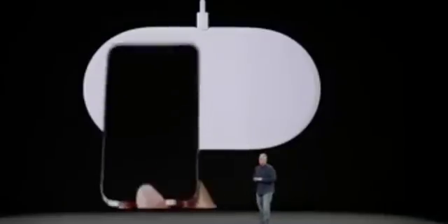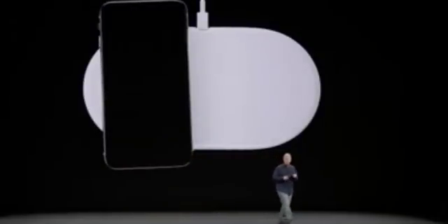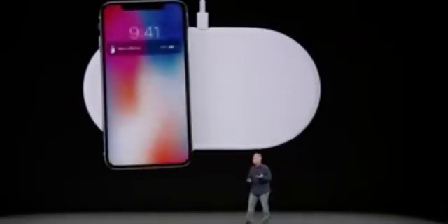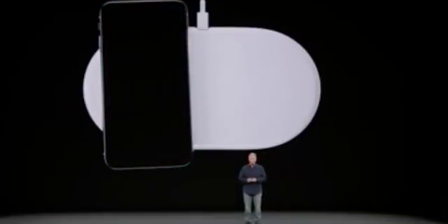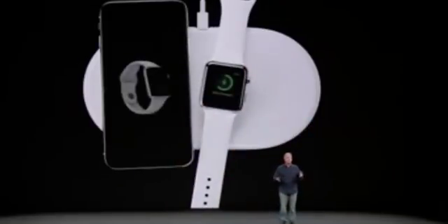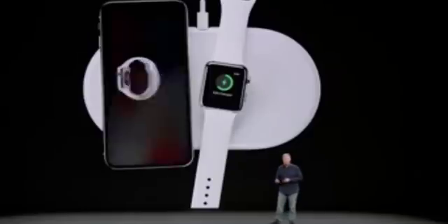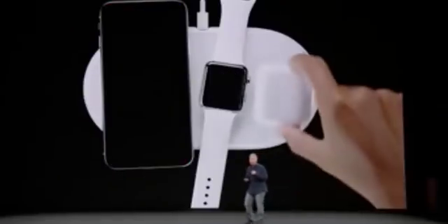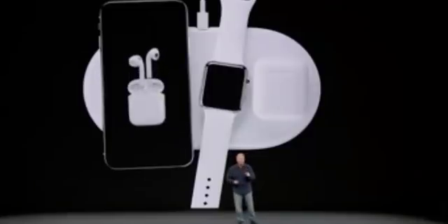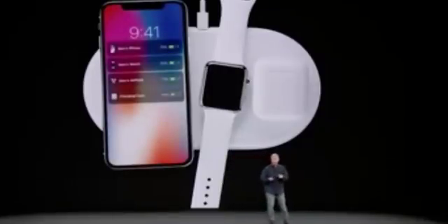And here it is. It's a mat that you place your iPhone 8 or iPhone 10 down on, and it just starts to charge. There's a beautiful new interface. It doesn't stop there — you can place your Series 3 Apple Watch down on it and it starts to charge as well. And you can place your AirPods with the optional new wireless charging case on it, and they all charge.